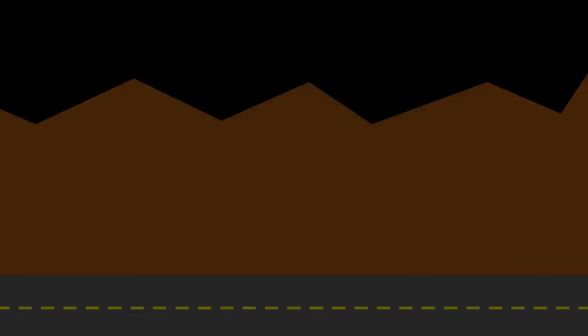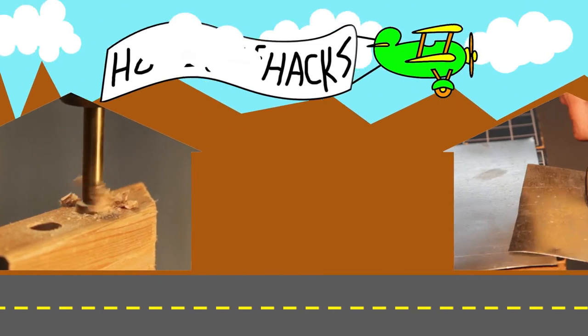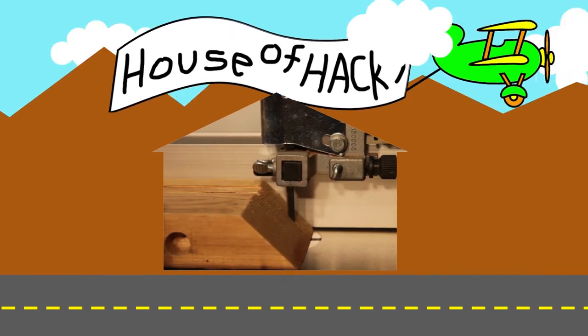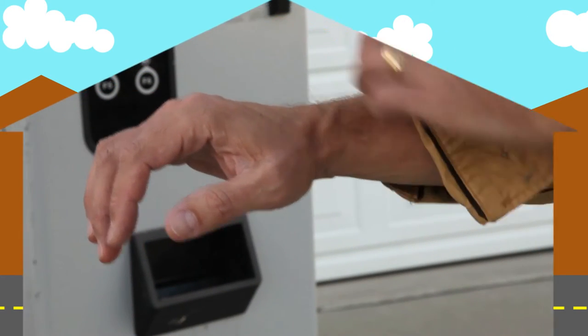If you're squeamish about entrails, this video may not be for you. Today at The House of Hacks, we're going to be dissecting this beverage machine. Hi makers, builders, and do-it-yourselfers, Harley here.